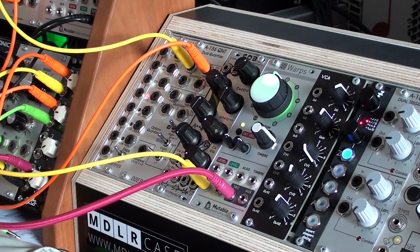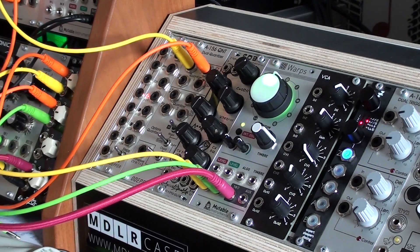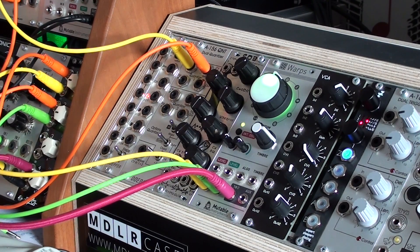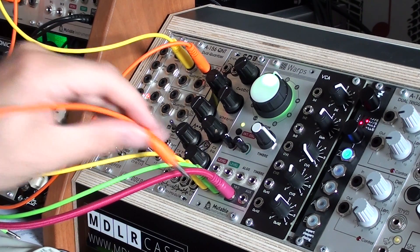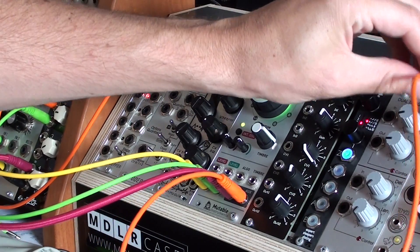And if we get another sound into the second input, we can then use it as two separate delays. The auxiliary input is then the second sound.